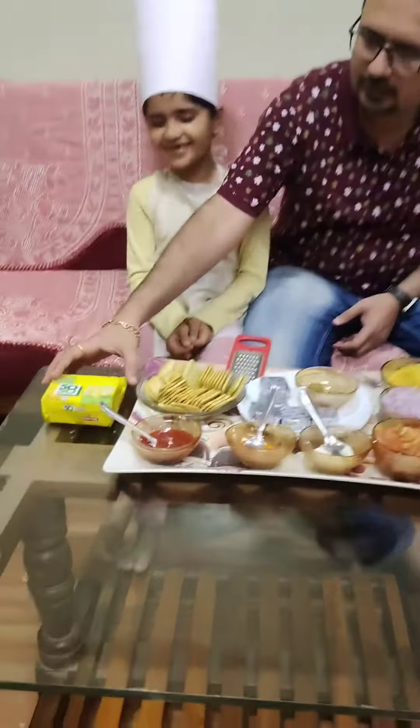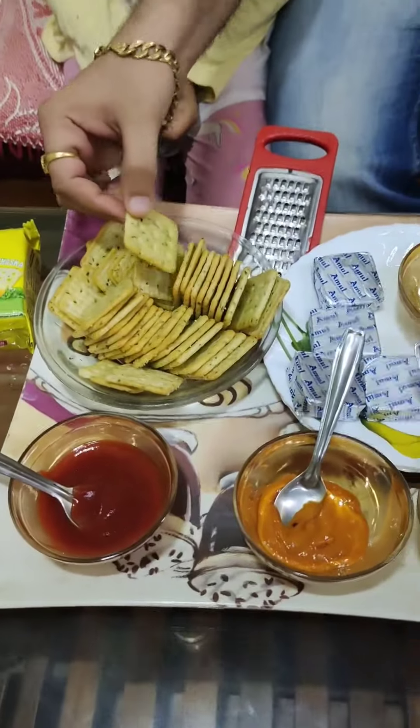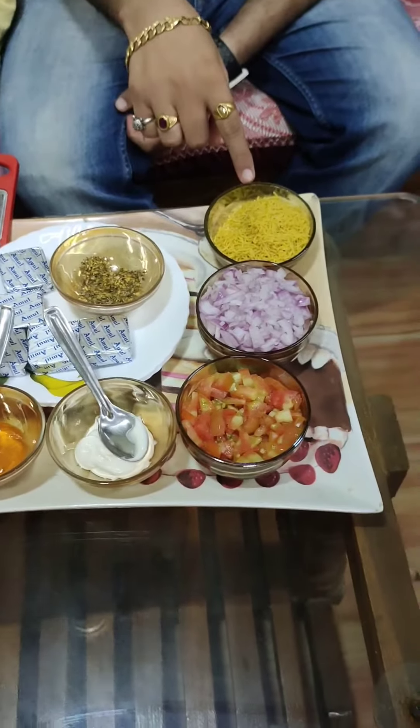Doctor, can you explain the ingredients? Yes, sure. This is Britannia 5050 Muska Chaska Biscuits. These are the biscuits. Then Amul cheese. This is Oregano. This is Sheev.